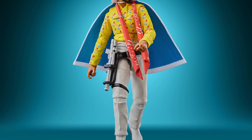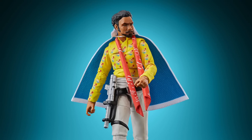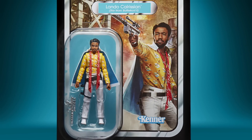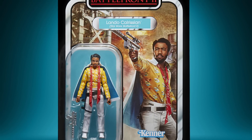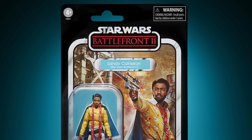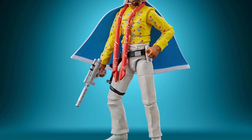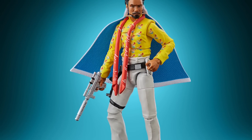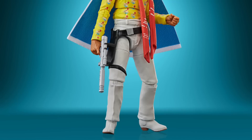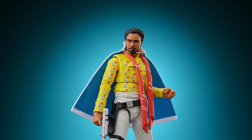Next up for the Gaming Greats, we have Lando Calrissian in his Hawaiian tropical shirt. This one disappointed me ever so slightly, as they have chosen to release him on a Battlefront 2 card, when I personally think he should have been on a Solo: A Star Wars Story card to go with all the others. We did originally see him in this outfit in Solo, so it would have been nice to be on that card. Not taking anything away from the figure though — I do like it, even though it is a repaint. I think they've done a pretty good job. It wouldn't be my first choice, but as a Gaming figure it's pretty cool.